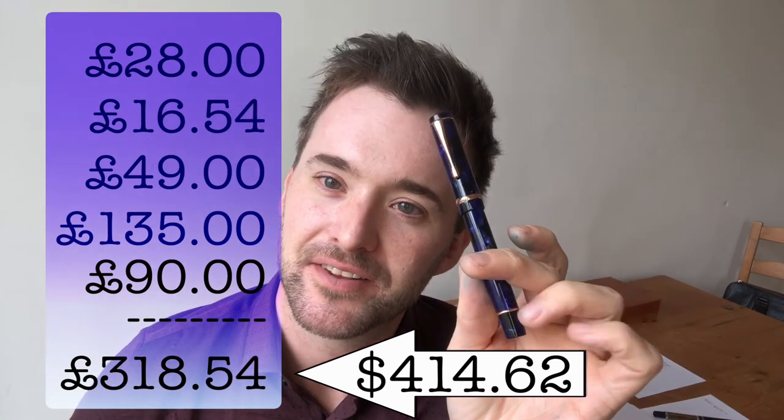What's your experience? Are you an adamant lover of the Conklin Duraflex? Do you loathe everything I've said today? Let us know in the comments.